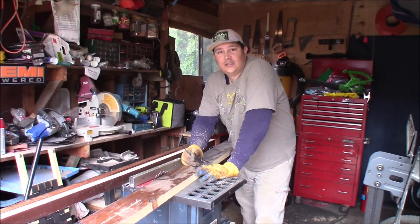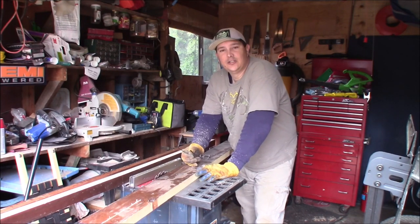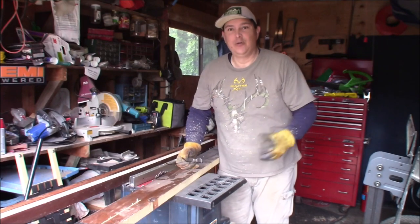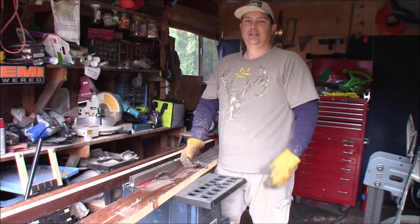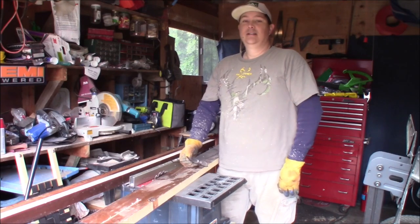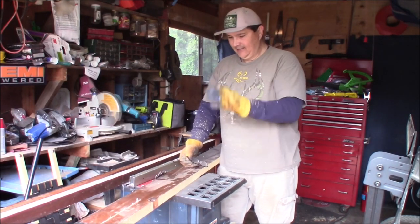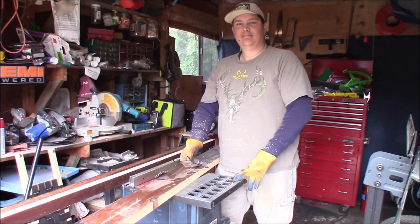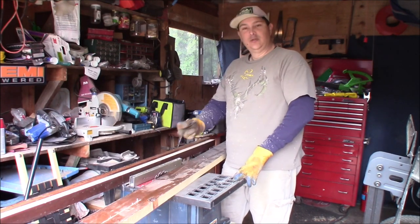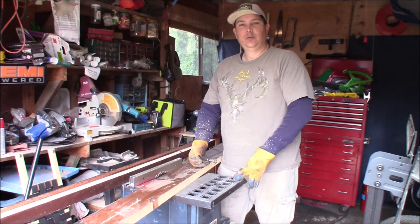I regret to say that my table saw here just burned out in the middle of cutting this board and I didn't even get it on camera. Brand new camera, still learning how to use it. Anyway, my table saw is burned out — it sucks — so I'm going to have to try to rip these in a different way. We'll see how it goes.